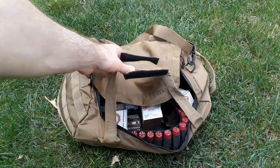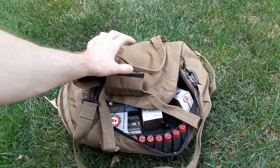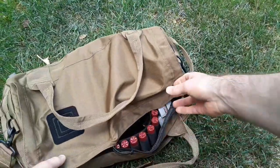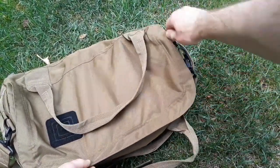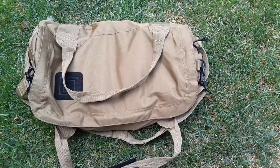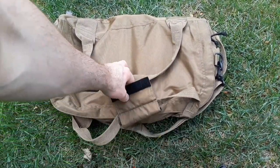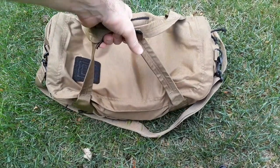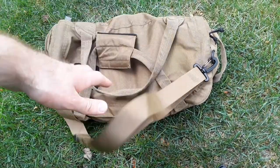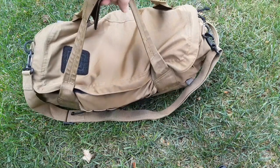You have carrying handles - it's just a standard duffel bag. The duffel bag is better than an ammo can because you have handles and also an adjustable shoulder strap that you can strap over your shoulder. It's just easy to grab and you can toss this in a vehicle.